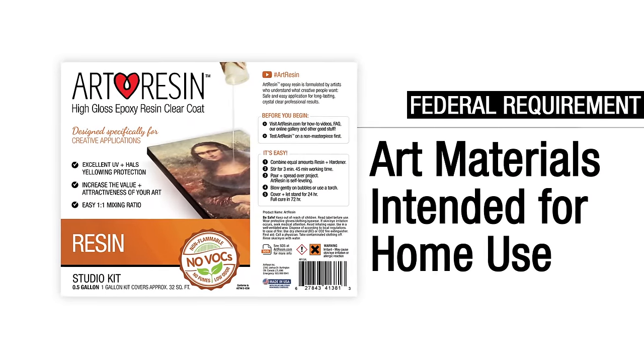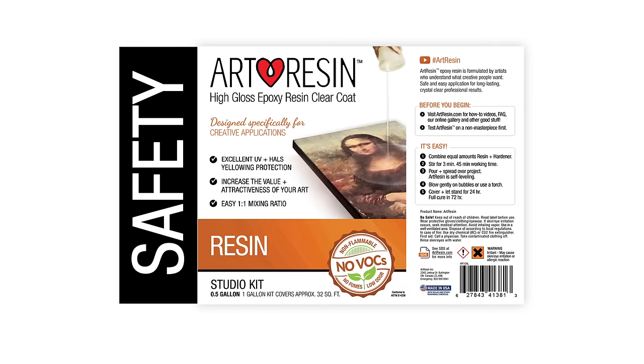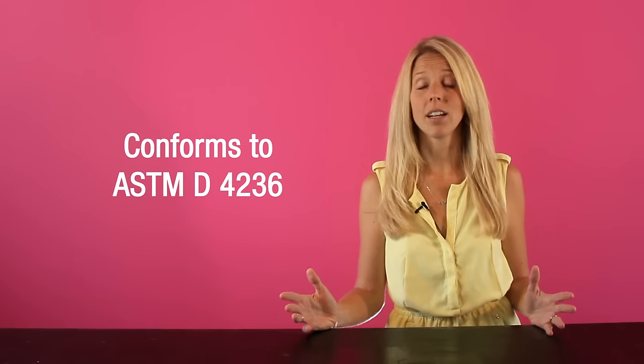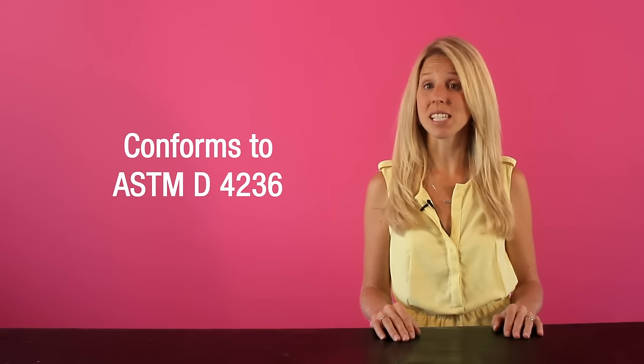All products bearing this number have been tested to ensure their safety and to alert consumers of any health hazards that may result from using the material. If the resin you're using doesn't have ASTM D4236 written on it, it very likely poses some serious health threats.